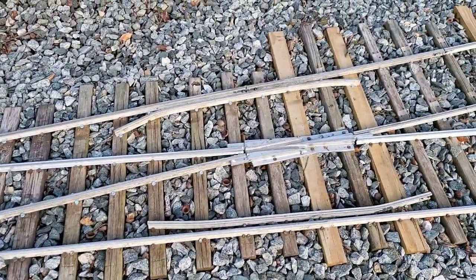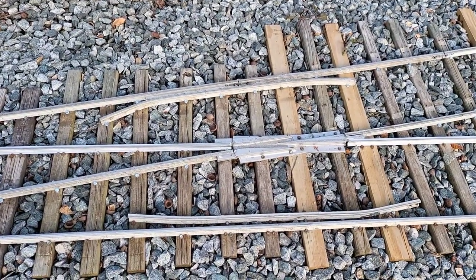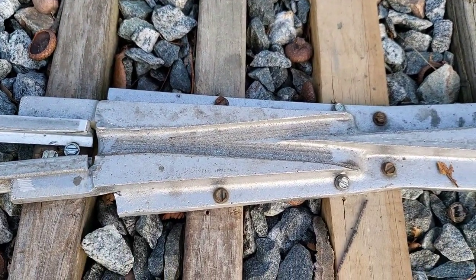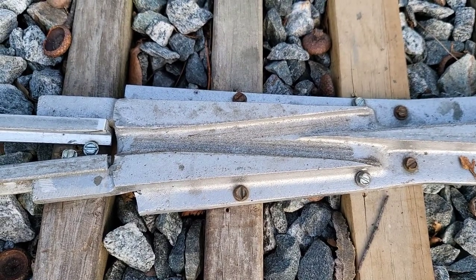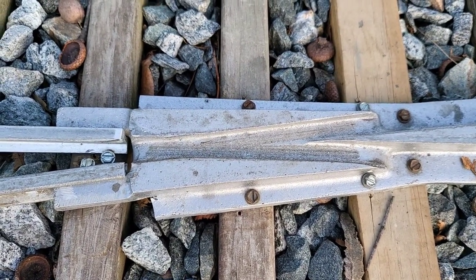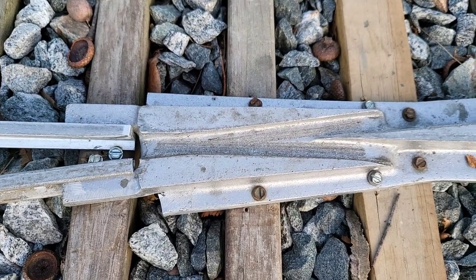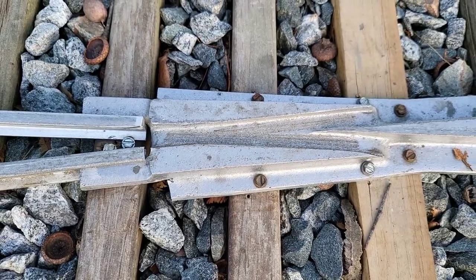We've got the guard rails in here either side of the frog that protect the frog point, and you can see it's doing a fairly good job. You can see the wheel marks on the switch frog — those will wear in. These frogs are made to wear in. They'll ride up and over; you'll feel a little bit of a hump when you first put them in, but that'll go away after a bunch of traffic goes through.